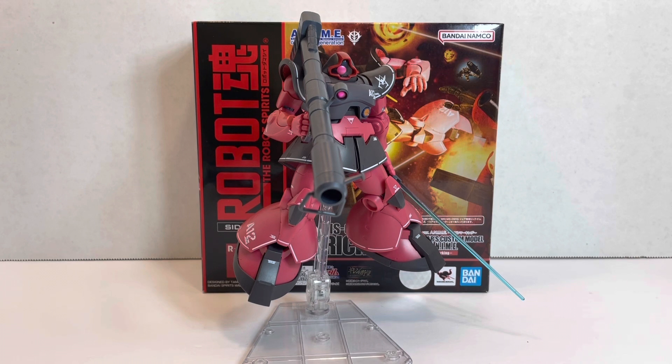This is a very cool version of Char's Ricdom. Stay tuned next week for the Gundam G3 Real Marking, which will be really cool — I haven't owned the G3 yet, so that'll be my very first one, and I can't wait to take a look at that one. Thanks for watching the review, thank you for supporting the channel, and I'll see you next time.